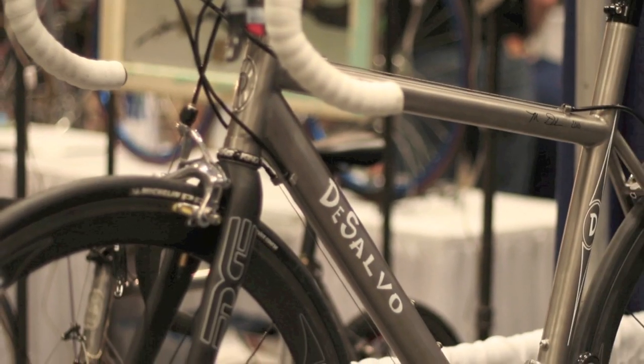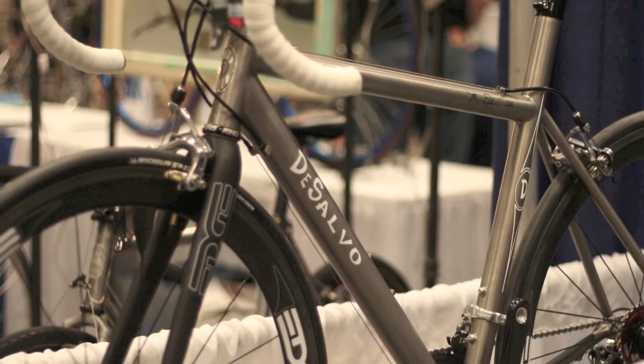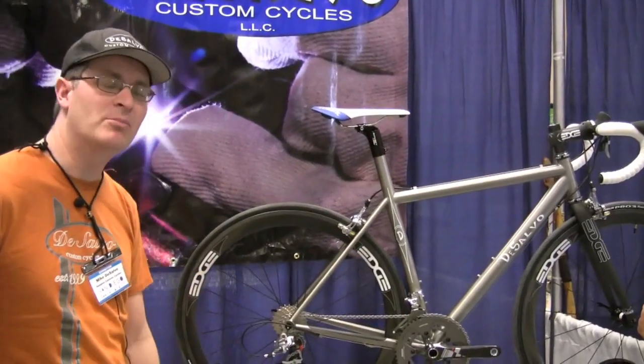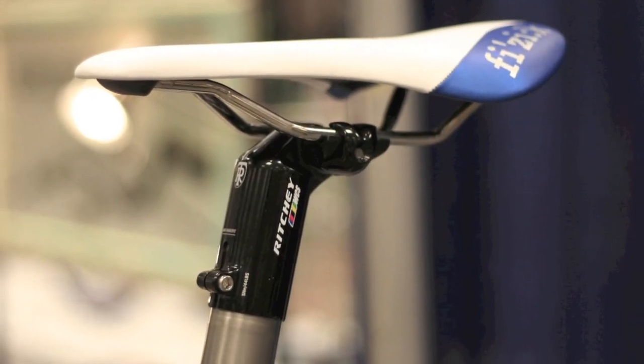It's got a few things going on. The front triangle is all butted titanium with shaping down to the bottom bracket, and I did finally go ahead and incorporate the integrated seat mast.